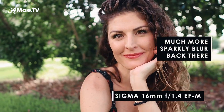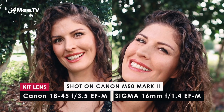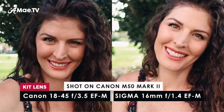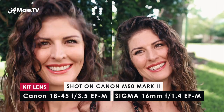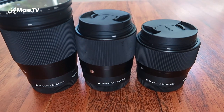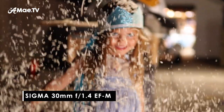Here is the difference between the Sigma 16 millimeter and the M50 kit lens, which is a 15 to 45 millimeter with an F3.5 aperture. You can definitely see the difference in the blurriness of the background because we don't have that F1.4 that the Sigma is set at. Sigma also makes a 30 millimeter and a 56 millimeter EFM lens with a 1.4 aperture, which are amazing for capturing b-roll of your surroundings. But the 16 millimeter is absolutely what you need for vlogging because it's the only one wide enough to capture a handheld vlogging shot.